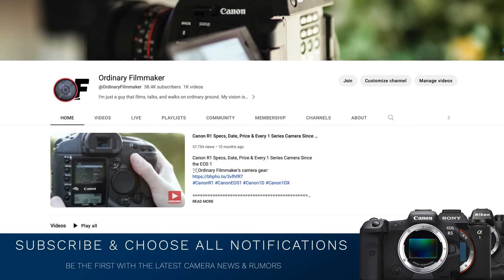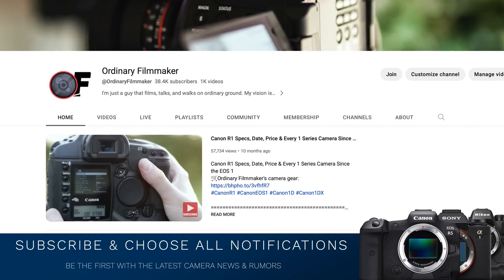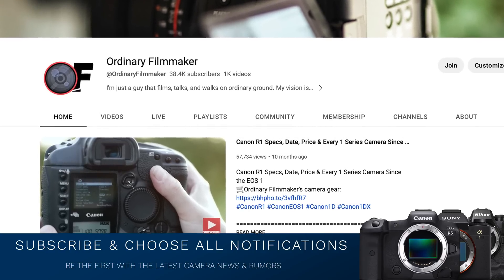Details coming up, but first, please do me a favor — follow me on Twitter, subscribe, share, choose all notifications, like, comment, and all that great stuff. It's greatly appreciated, means an awful lot to me, but most importantly, it really helps this channel grow.